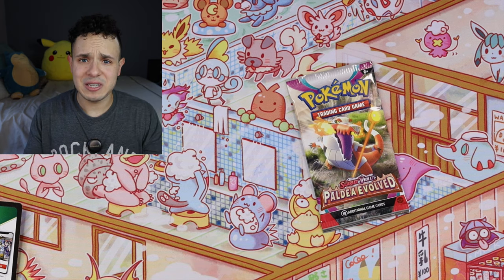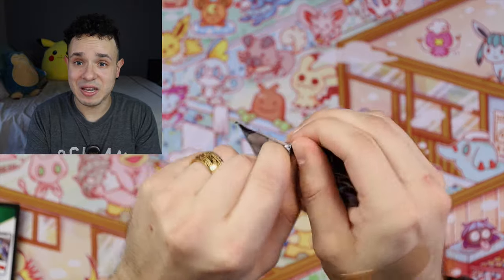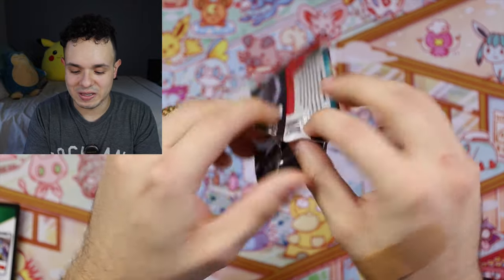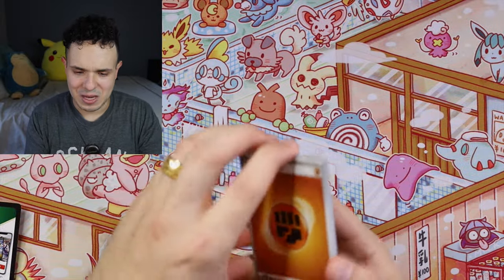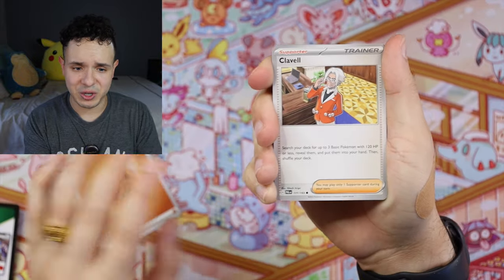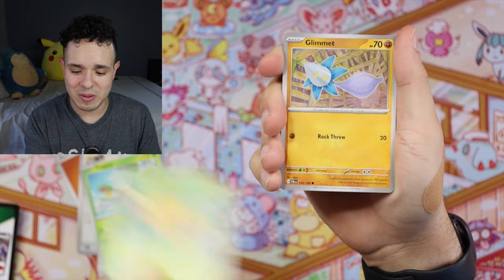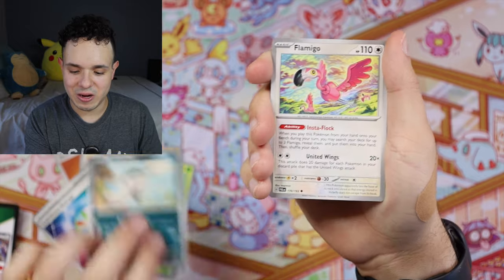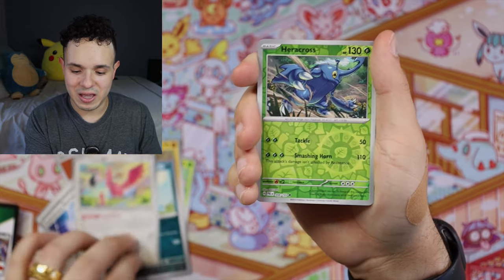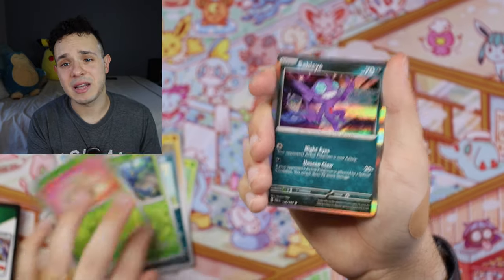I'd really hope the Obsidian Flames packs come through. Let's get into it. Another Fighting Energy, Clavel, Tropius, Comfey, Glimmet, Luminous Energy, Bombirdier, Flamigo, Heracross Reverse, Bramblin Reverse, and a Sableye. My 151 pulls have been pretty rough, and even the Paldea Evolved and Obsidian Flames haven't given me much besides a gold Charizard I pulled earlier. Let's hope something lucky happens with these last packs.